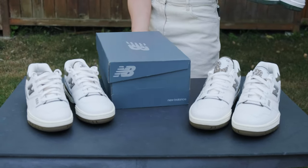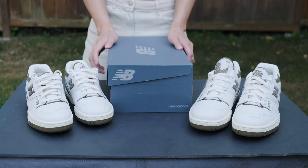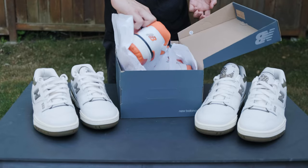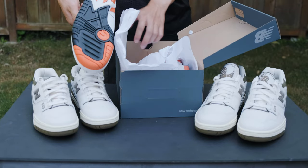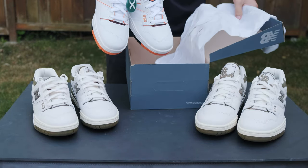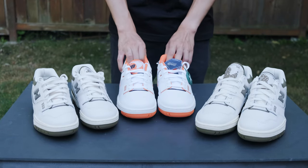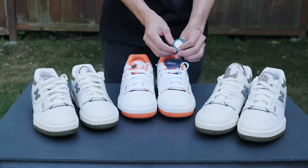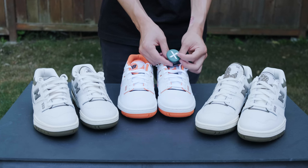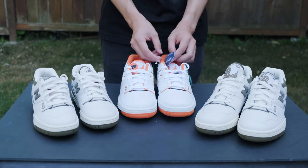We got another pair of regular New Balances — here's the orange one. Oh, that's very nice! This is from StockX. I can see the authenticity tag — whenever they get shoes from StockX they scan it themselves just for authenticity.